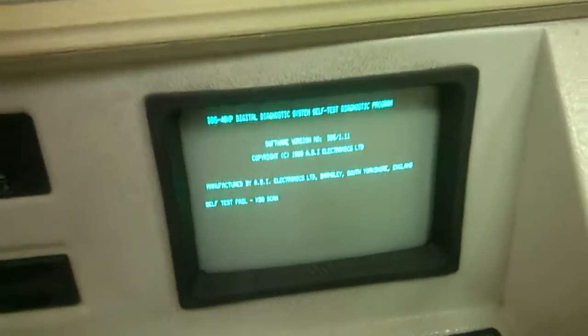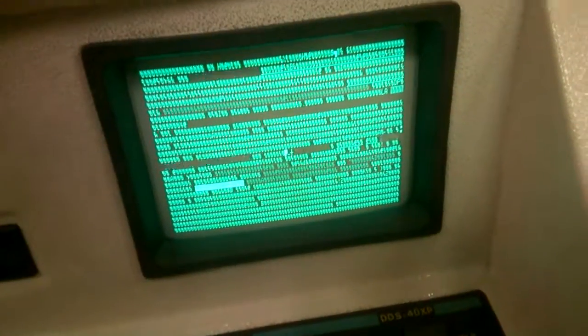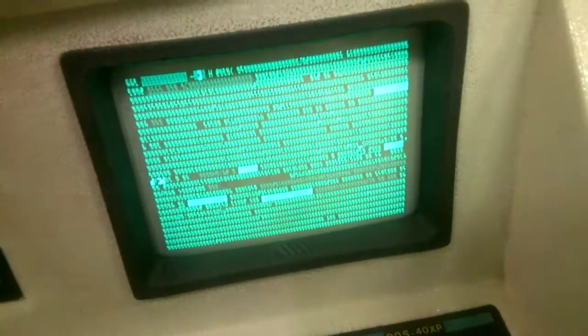That's the best that it does. Most of the time it comes up with lots of junk on the screen, and through flicking the switch on and off I can get it to come up right eventually.